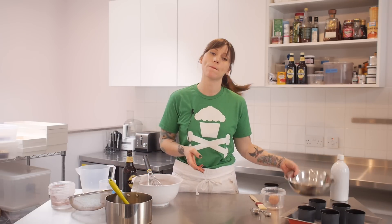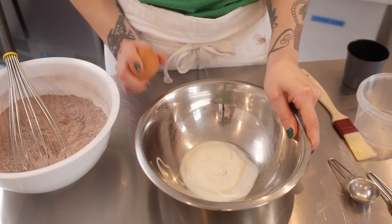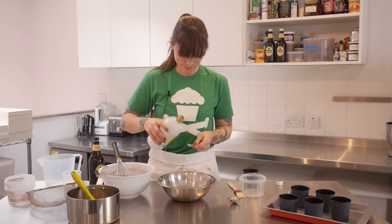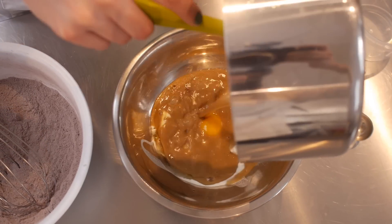So pop that to one side, and now I'm going to mix my wet ingredients together. So I have in my bowl 70 grams of sour cream. And to that I'm going to add one large free range egg and half a teaspoon of vanilla extract. And lastly, I'm going to add the Guinness and butter mixture that I melted earlier.